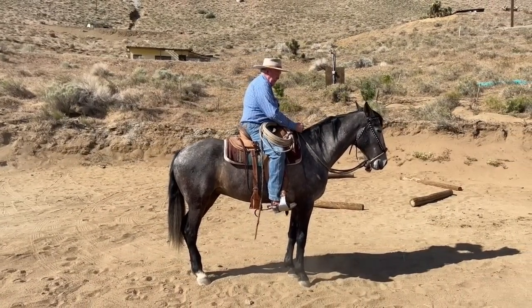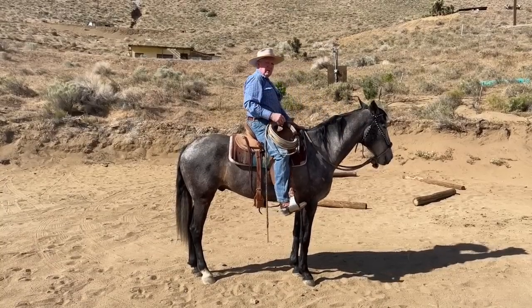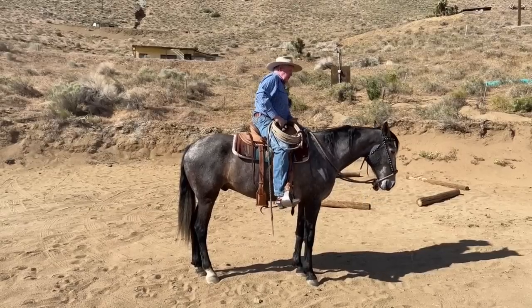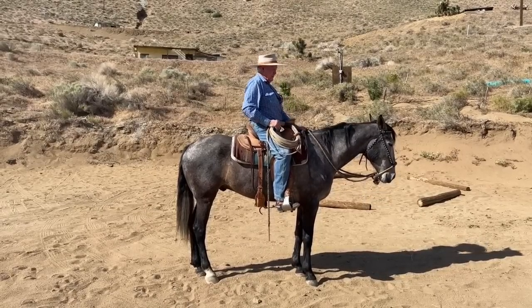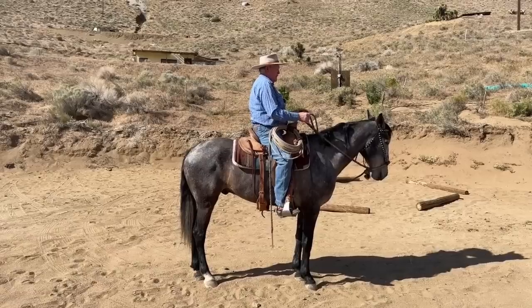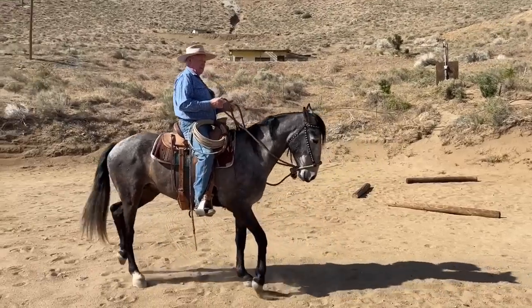To get collection, he has to break here, here, and at the nose. I don't want him lower than the swell of my saddle — the fork — and I don't want him behind the hackamore. If you'll watch, you'll see where I'm headed, and this is what I call collection.